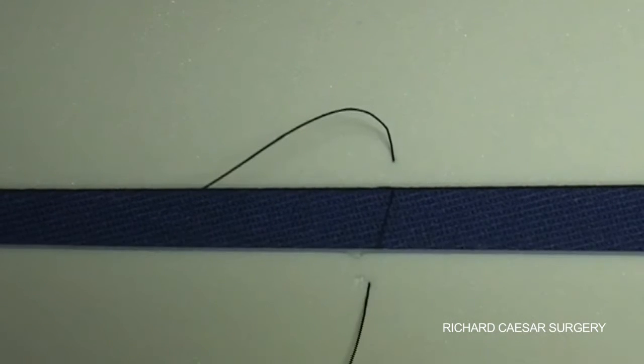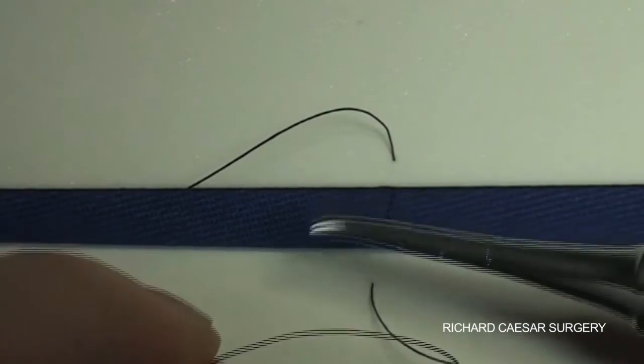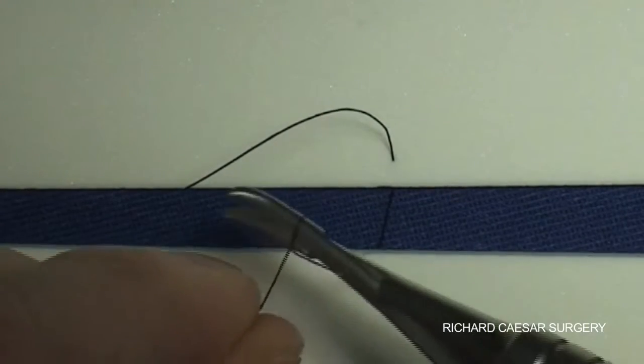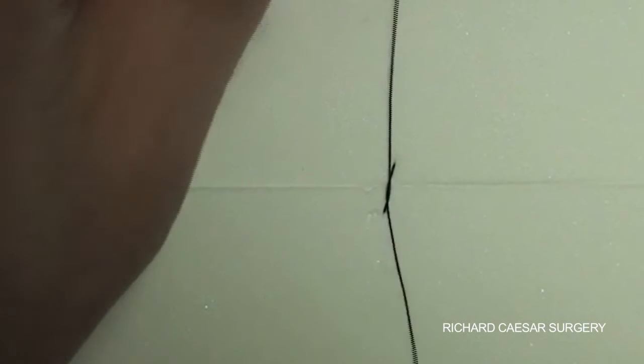Here I'm using some toy foam or modelling foam as my material, and I've picked up a stray 5-0 silk, and I'm demonstrating an interrupted suture.